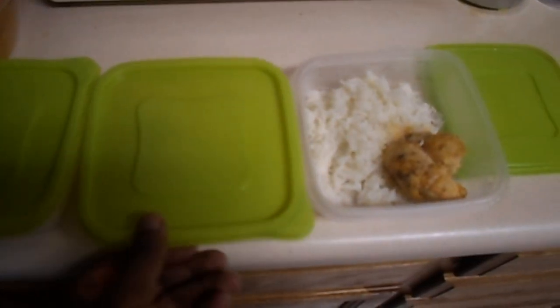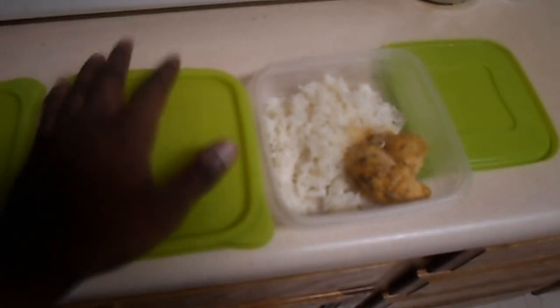Quick video — woke up early and prepared my meals before work and school. Made it real simple with some white rice and chicken breast that I brined the night before. I'm gonna cover this up and take it to work with me. This is not for back-loading, so remember: don't back-load with rice — it's not a great idea for my non-back-loading days.